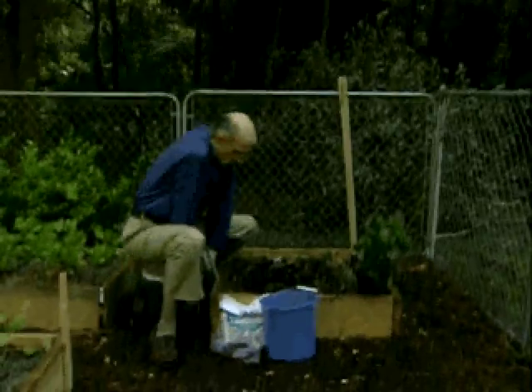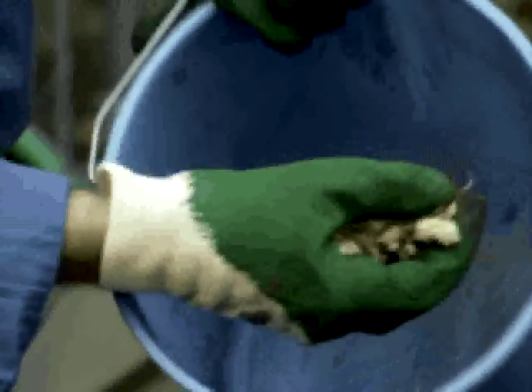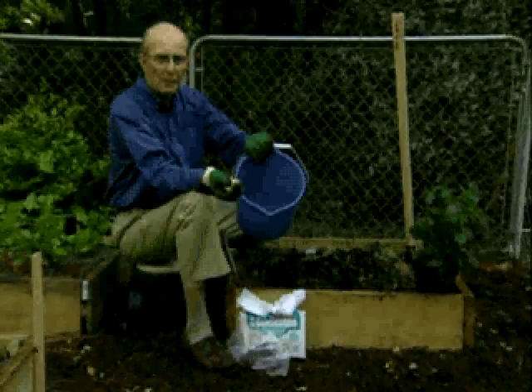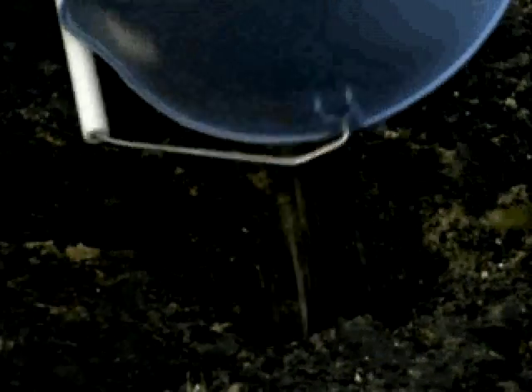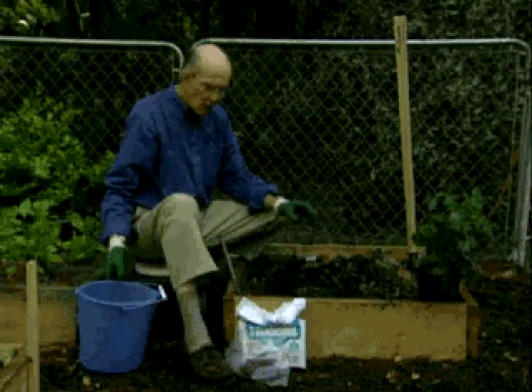Into the bottom of that hole you're going to put corn cobs. You collect corn cobs all summer long — after you've eaten the corn, just let them dry out so you can chop them up. Put them down in the bottom of the hole, about three to four inches worth. That's for drainage, and that's all it is.